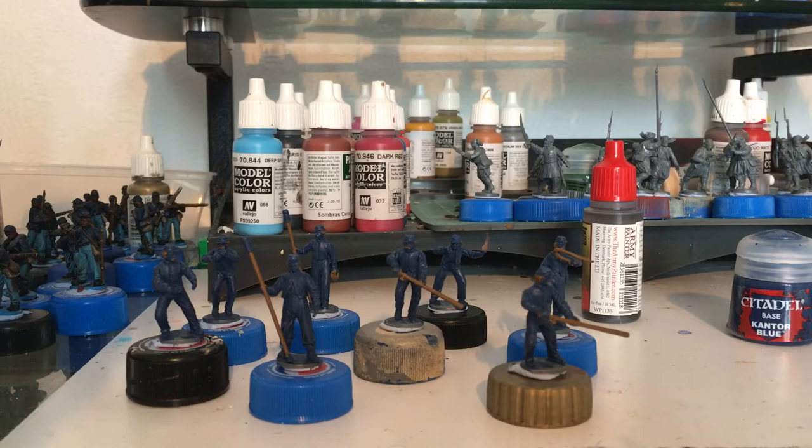The prime example of that is this Perry's Battle in a Box. I got this — must be over a year ago now. I glued everything together, took it to the club a couple of times, had a few games with it, and then it's just been sat in a box.